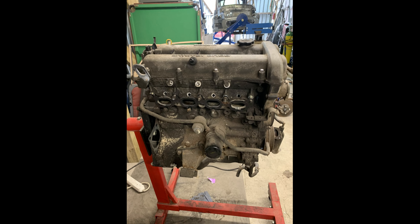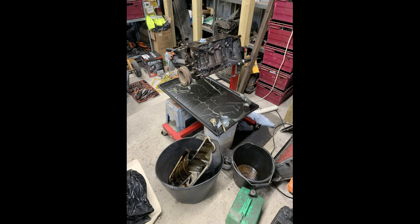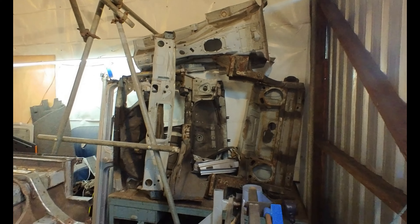The engine has been stripped down for cleaning and checking. I will be doing some upgrades in a future video on this. That's the parts from the Jag.